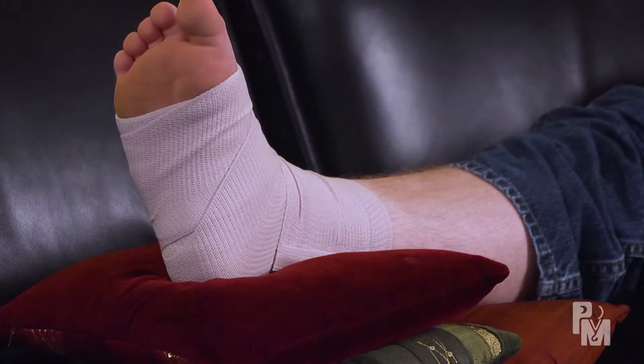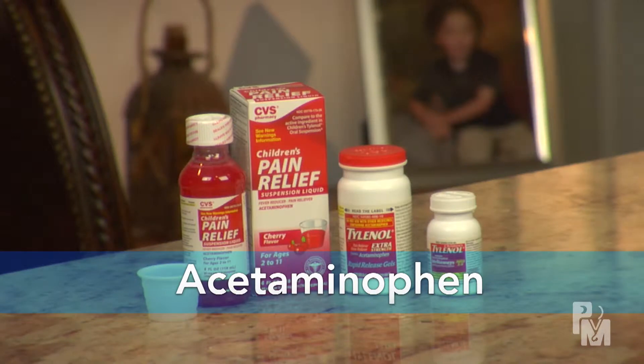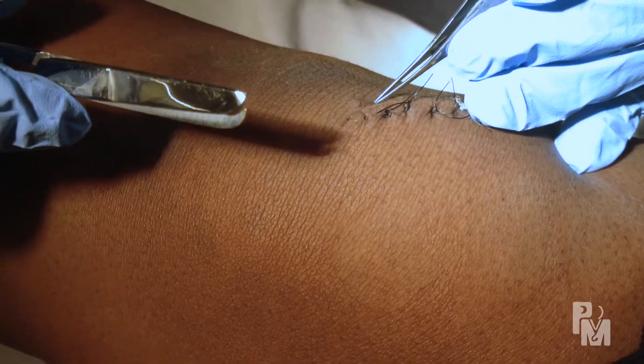Try to rest the injured area, especially for lacerations over joints like the ankle, knee, or elbow. Moving the extremities can stretch the skin and prevent good wound healing. For pain control, try using acetaminophen or ibuprofen — both are available over-the-counter without a prescription.